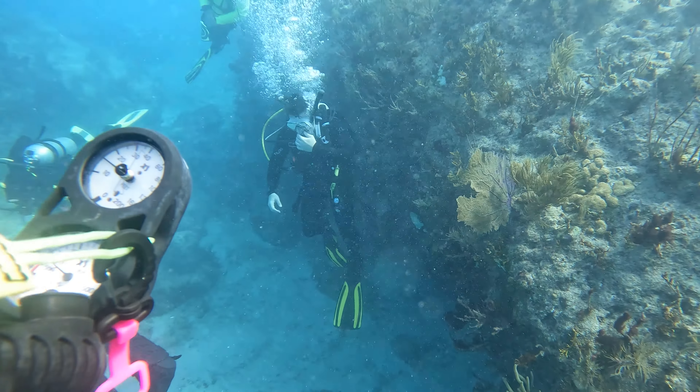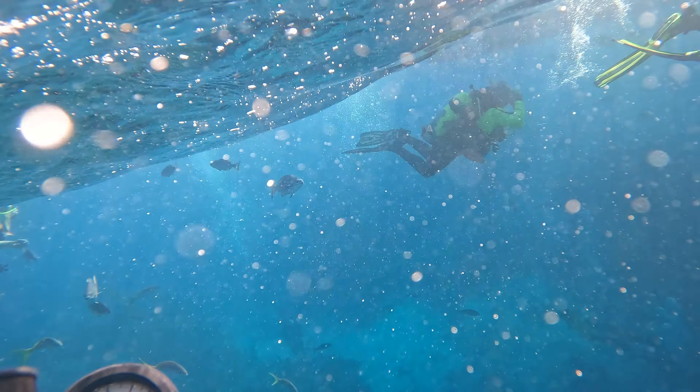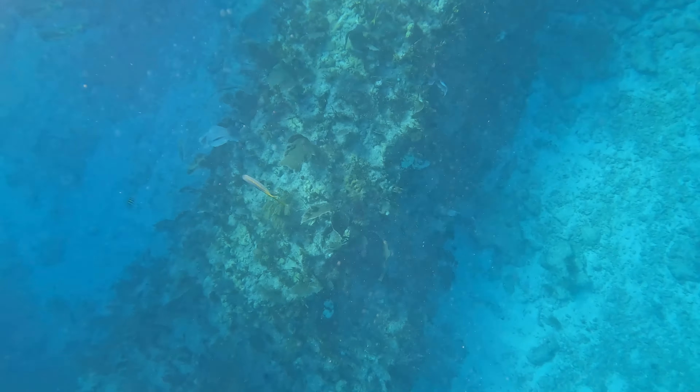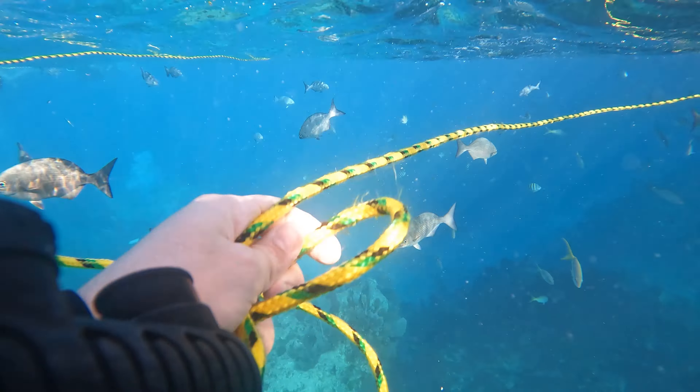I'm in the ocean scuba diving — super, super cool. After we did this for about 20-30 minutes, as part of the exercise, we started heading back up. I felt like crap at this point — I felt dizzy, my head hurt. And the fish clearly knew this, as you're about to see right now.